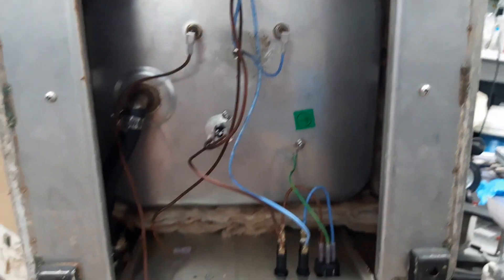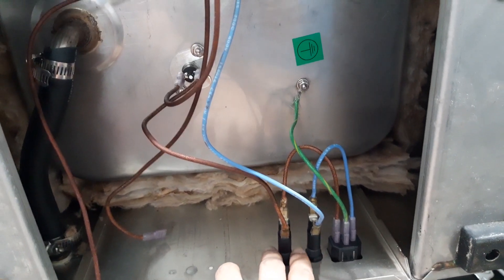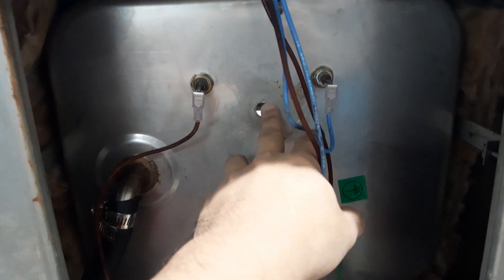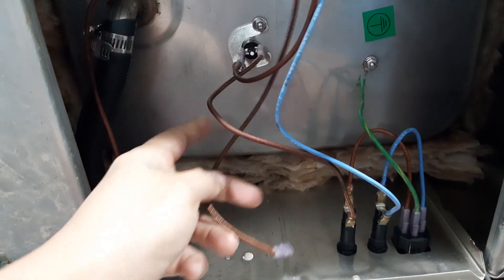So this is the bottom part. From the main power, this is going to the fuse, then going to the heater switch, and the thermostat is supposed to be here, connected to this wire.